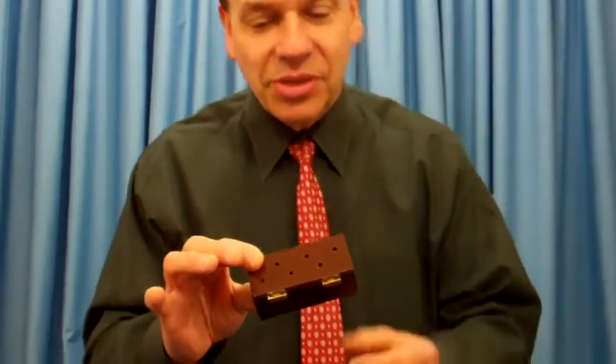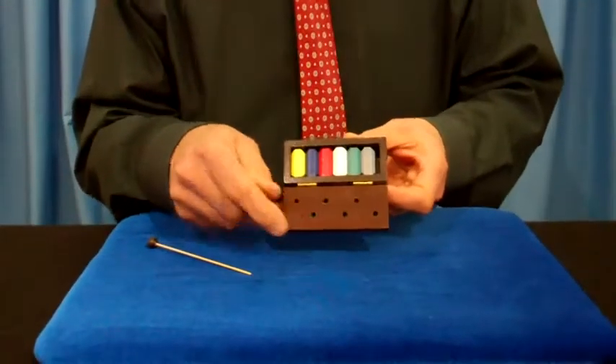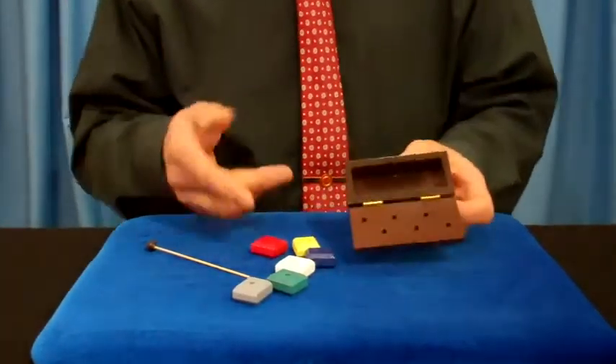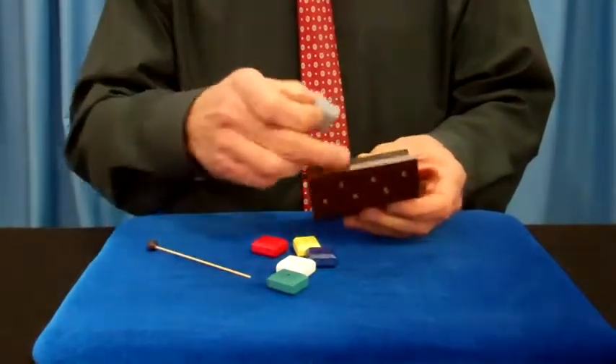What is it? What's in it? It's a little box. You want to see what's in it? I'll show you what's in it. Actually six different colored blocks. Let's dump them right out here. Place them back in in any order you would like.